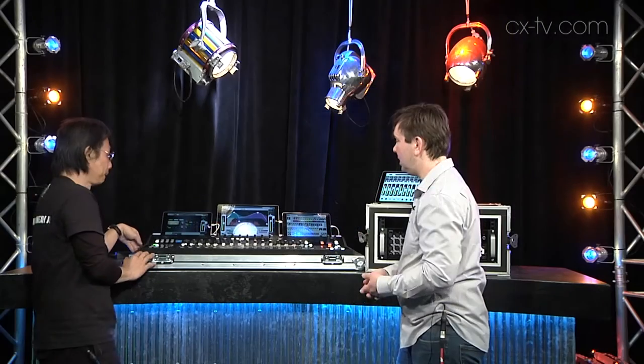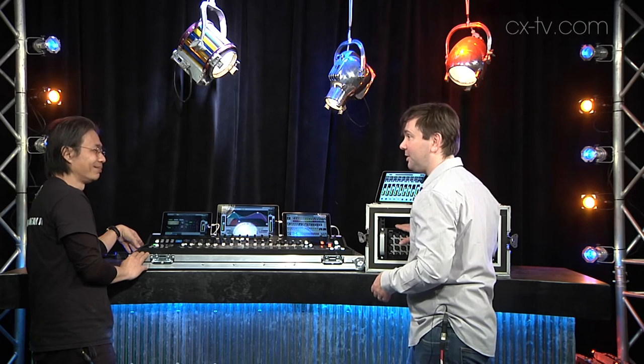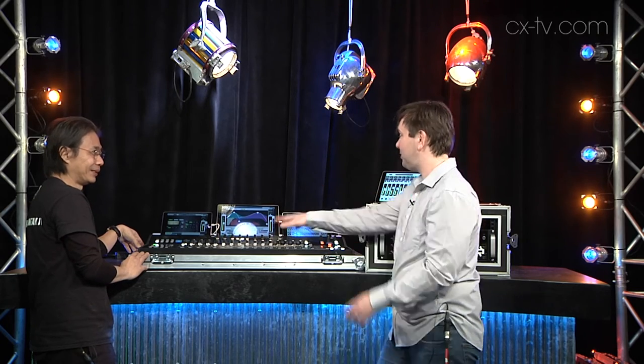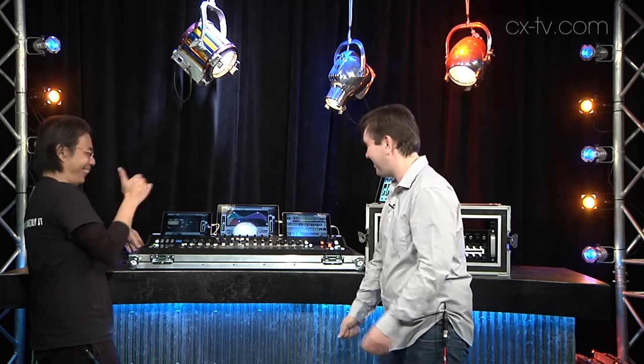Excellent. I think we're going to see a lot of these out there, teaming up with the very successful DL32R. I've always had a thing about being able to get to all of my bands of EQ with one knob — so that's my tick of approval right there.